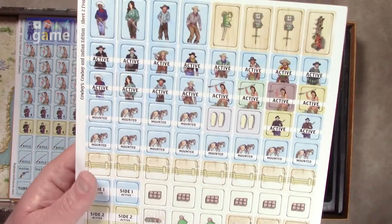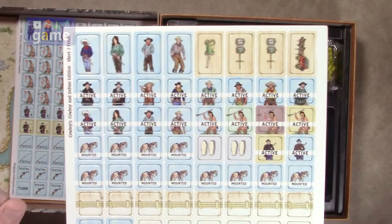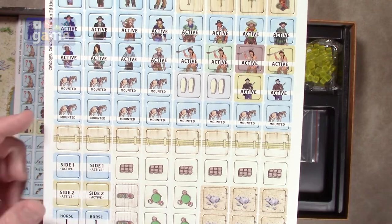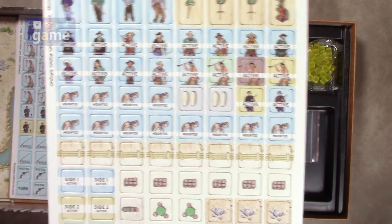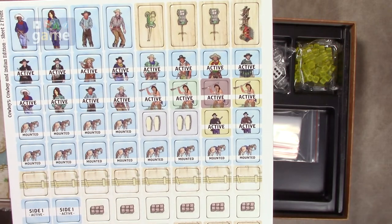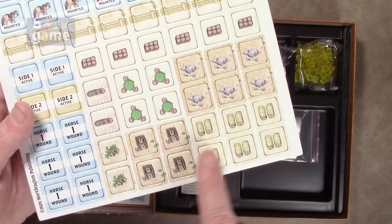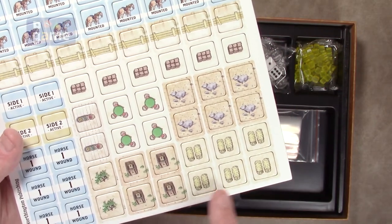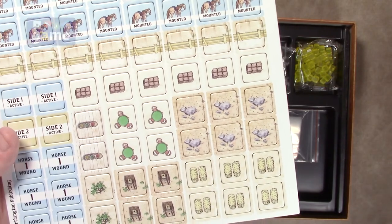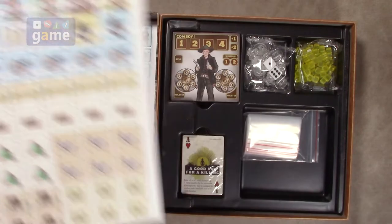And here we've got more counters. Got cowboys that have active tokens — we'll figure out what that means. Got where the cowboy's mounted on a horse, or an Indian mounted on a horse as well. There are some caskets, and then some variable terrain that you can add in: outhouses, hay bales, rocks, poker tables, and so on and so forth to alter the terrain of the game just a little bit more.